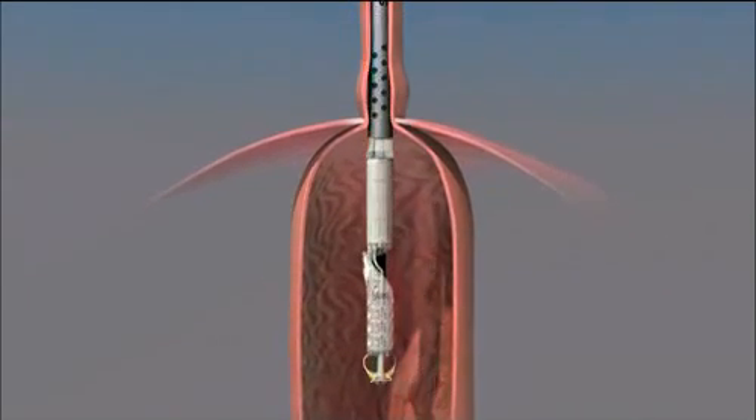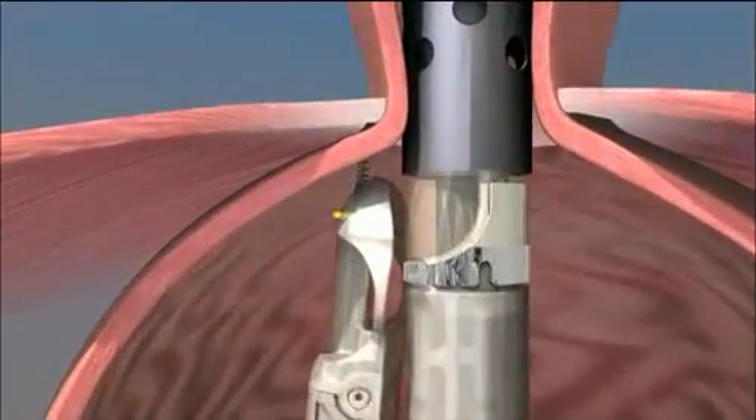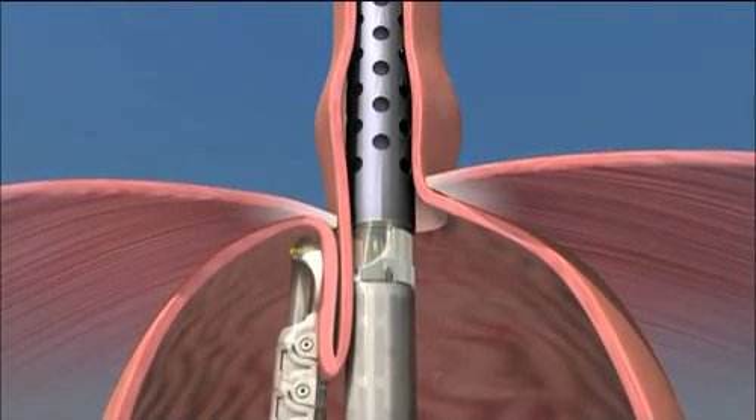The tissue mold is then advanced into the stomach. The tissue retractor is engaged at the Z-line, a line that marks where the esophagus and stomach come together. The tissue is retracted into the tissue mold.